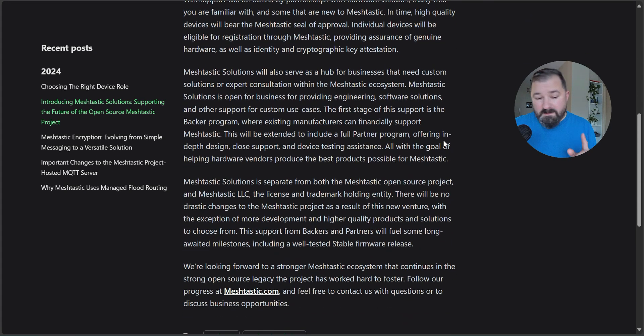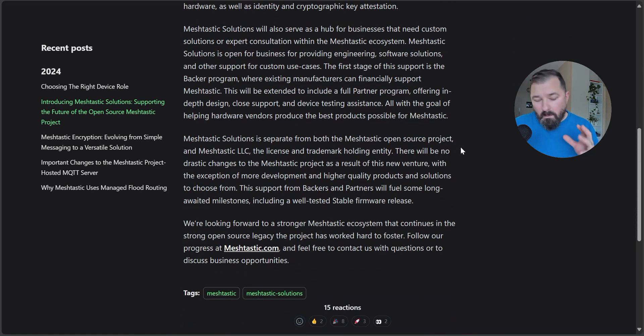There's a key thing I want to note. This is the biggest thing that excites me: support from backers and partners will fuel some long-awaited milestones, including a well-tested, stable firmware release. That's what we want, that's what we need. This will give us potentially a radio that's off the shelf, ready to go — something that doesn't require constant firmware updates and constant tinkering. It'll be a more finished product that is ready to go.